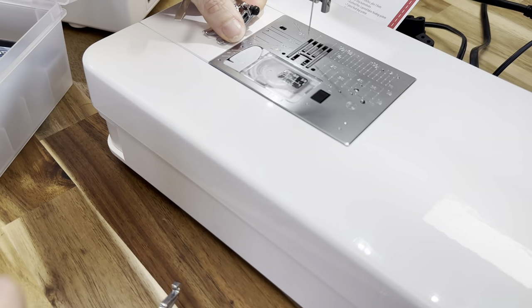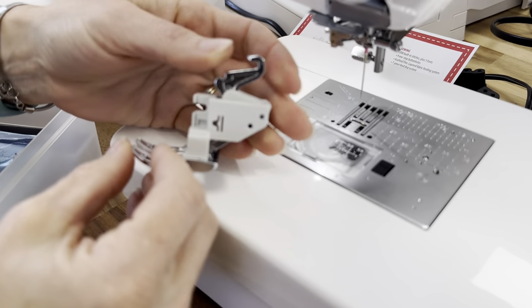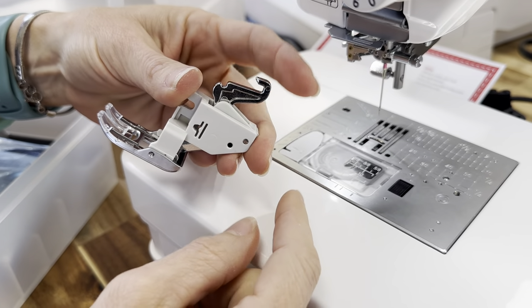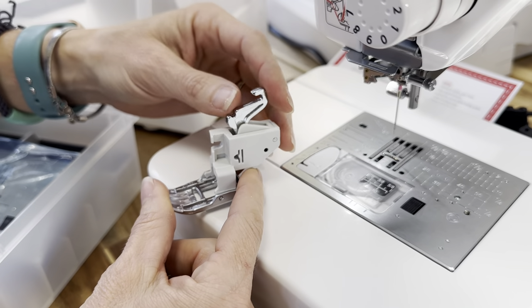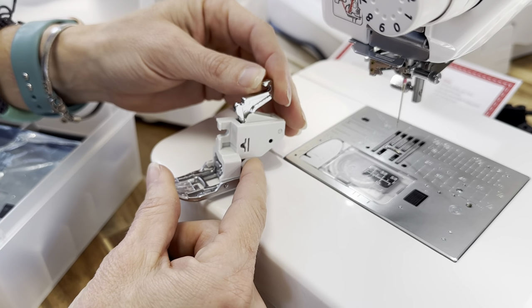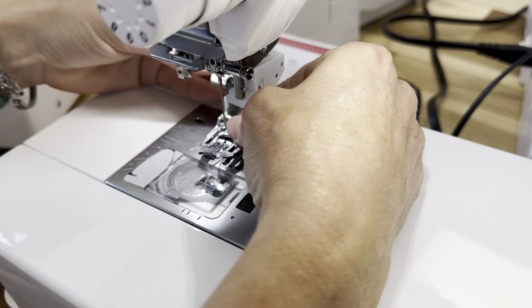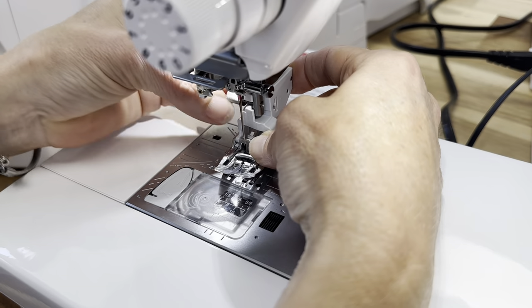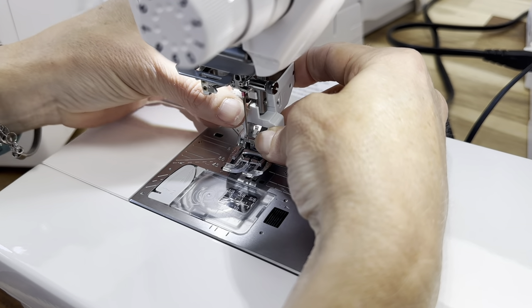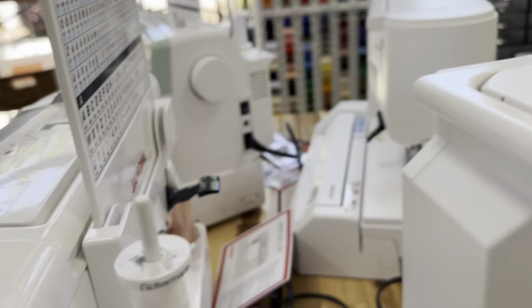I've taken off the regular foot and the ankle and now I'm going to put the AccuFeed foot on. The AccuFeed foot has a hook in the back of it and this hook actually hooks onto the motor that controls the lower feed dogs. So when you add one of these to your machine over a regular walking foot, you get a lot more accuracy. I'm going to screw it onto the presser foot bar and then reach around to the back and push on that little screw and it's going to click into the system — it popped right in.